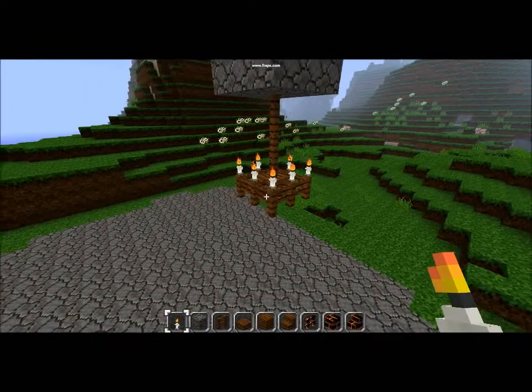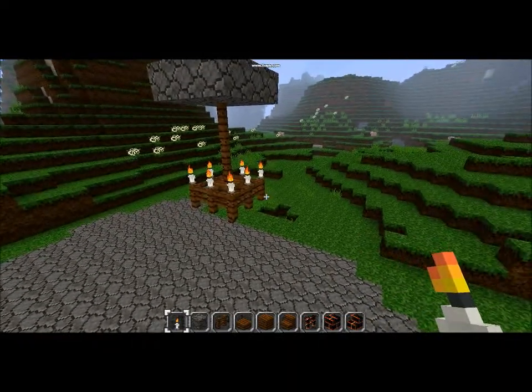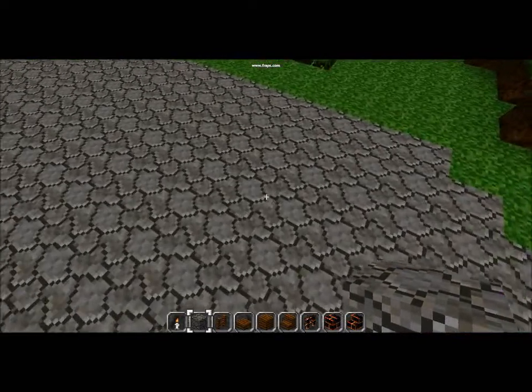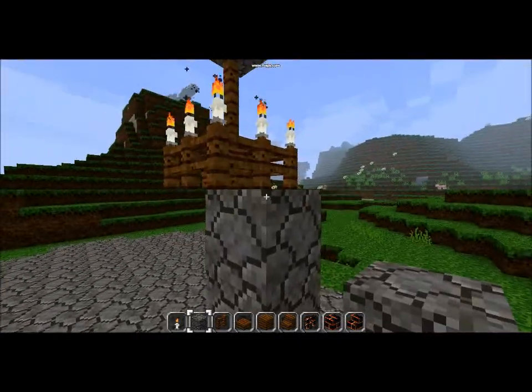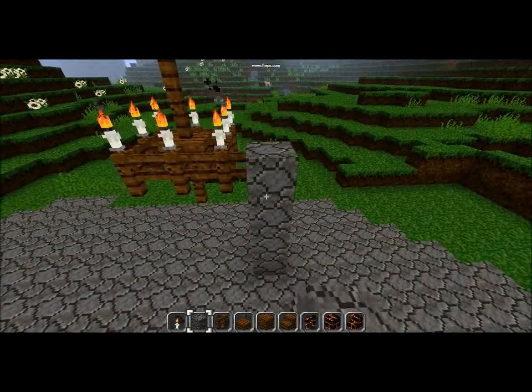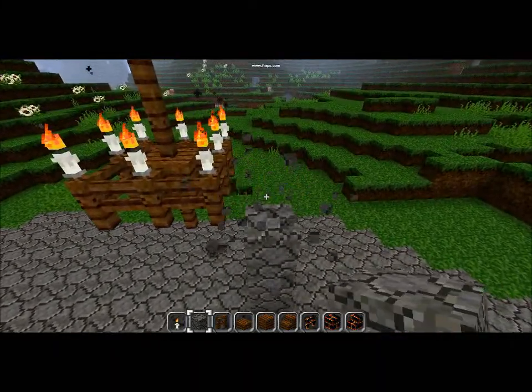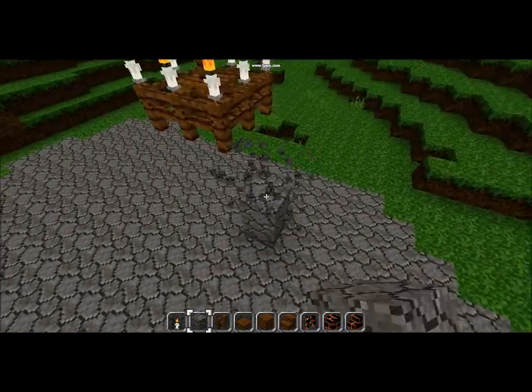The only thing you need to know is that you can't put it right beside a wall because it will latch on to the wall piece. Because it's a fence, it's going to do this — we don't want that. So you need one space between a wall and a chandelier.